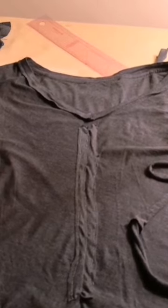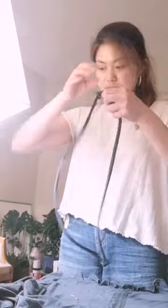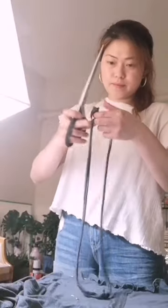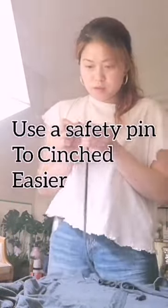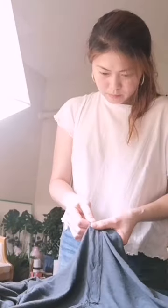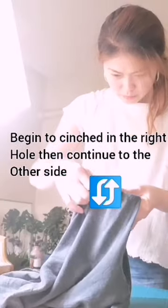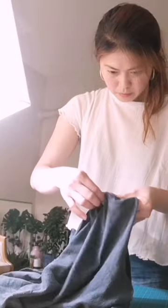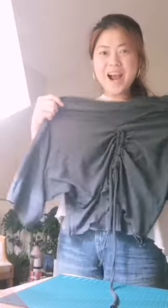The last step is putting the lace. We need to cut it, and you'll need a lace threader to put it through the hole easily. Voila! We are done!